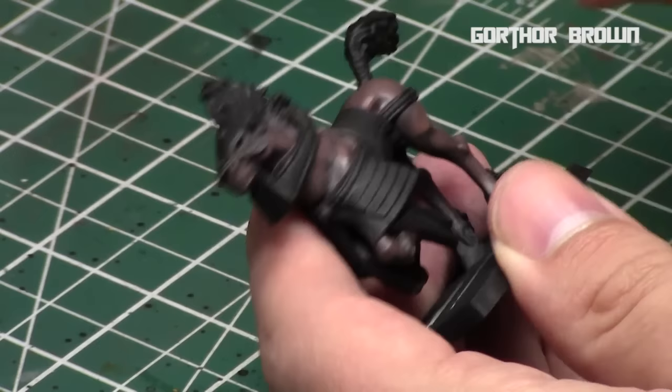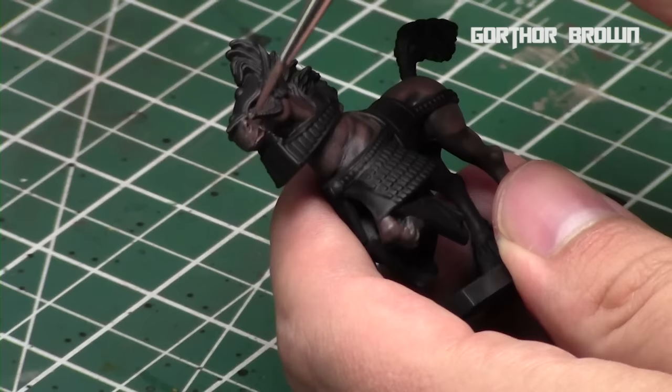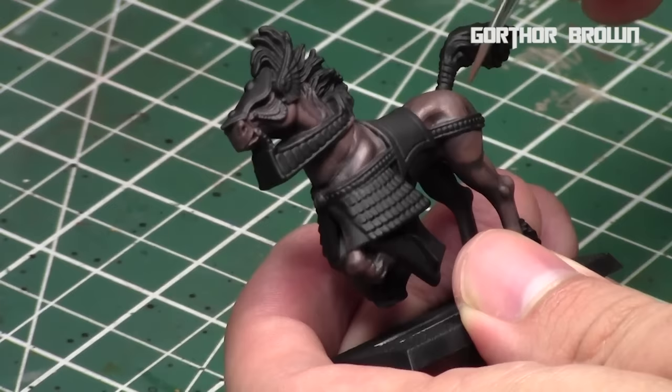Right now we're going along the very edges with the Gorthor Brown — very chocolatey browns. You can basically repeat this process with any color scheme you want for the horses, just the same approach: follow the lines, the muscles, let them be the defining lines of the miniature. We'll finish off with the nose, and since Gorthor Brown is going to be the lightest color for the skin, we'll make sure the nose is predominantly Gorthor Brown. And that's it — we've painted up all the skin.